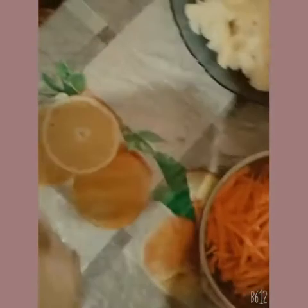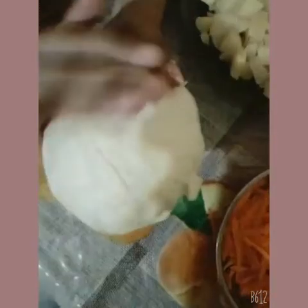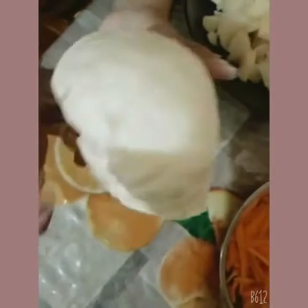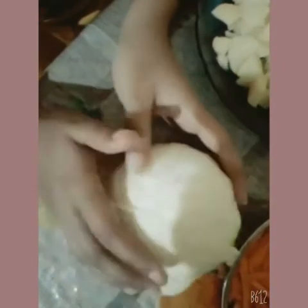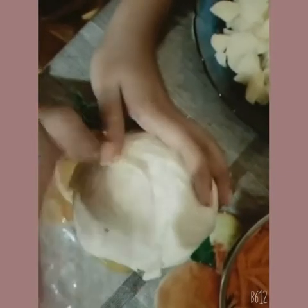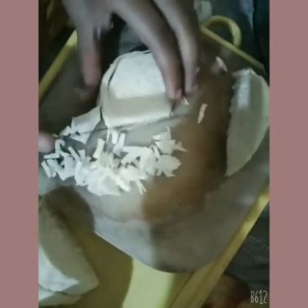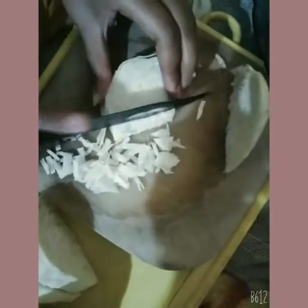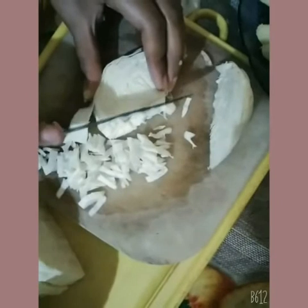Our next step is cabbage. Now we will take the cabbage and cut it into small slices. We are adding cabbage into our achaar to make it crunchy.